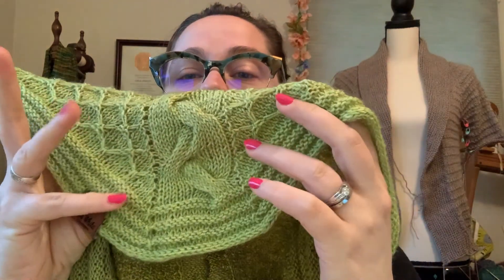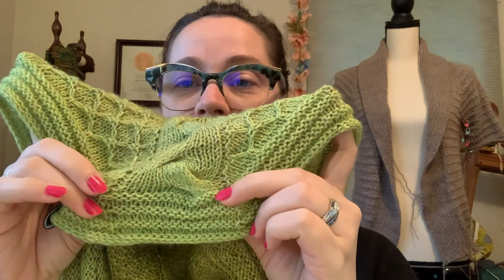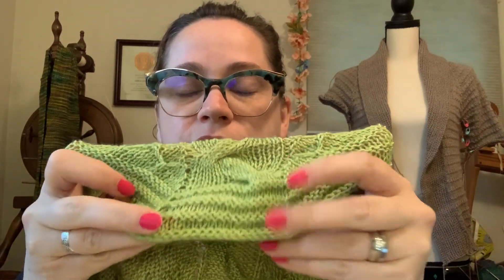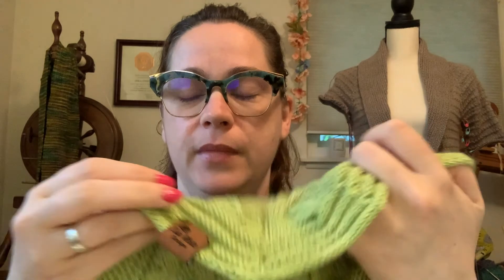For the center braid, you will stop doing it at the beginning of the final double garter section. You will also notice that because the braid has stopped, it does flare out just a little bit, because the braid causes it to get a little bit smaller down the center. So you'll have a slight flare — it's a triangle shawl but it doesn't have an exact point at the bottom.